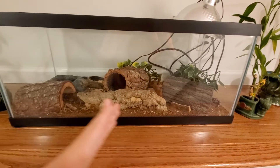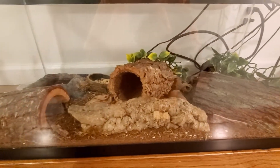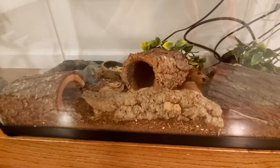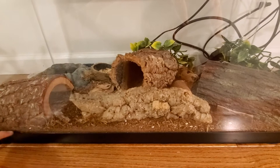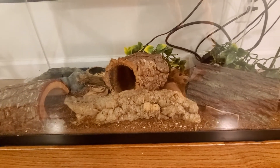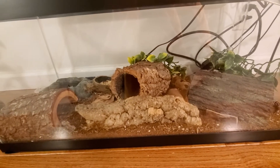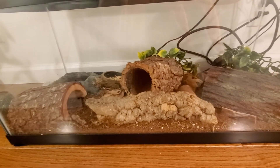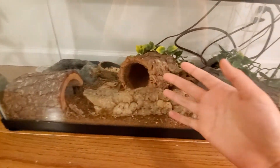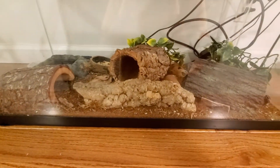The tank is going to be split up — you've got the warm side and the cold side. On the cold side, you're going to want to spray bottle it so it can be nice and moist. That way when the reptile sheds, the shedding can come off quickly and softly. You're also going to want to have at least four hides — I have two in here.